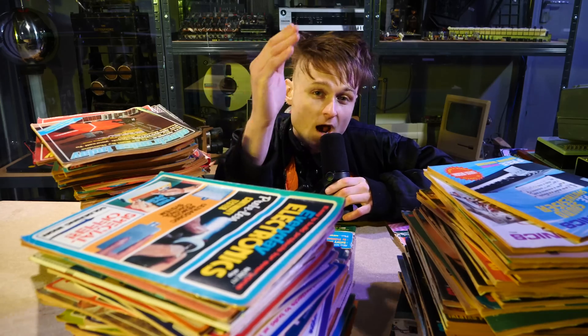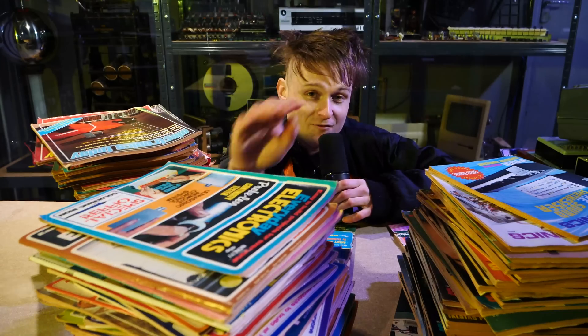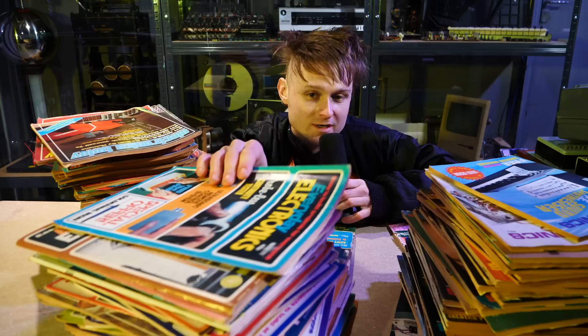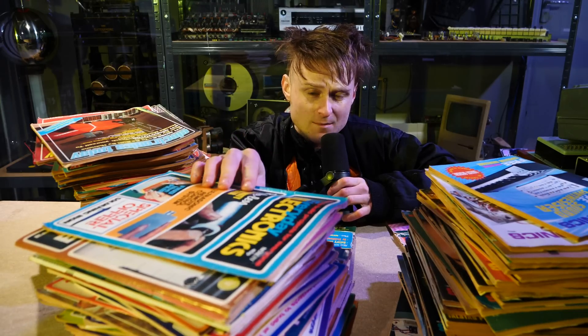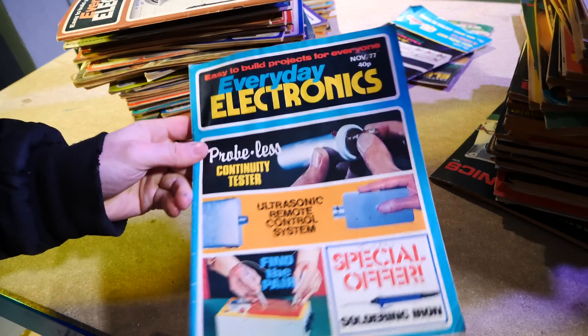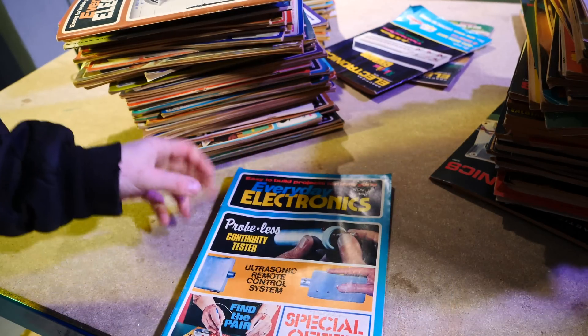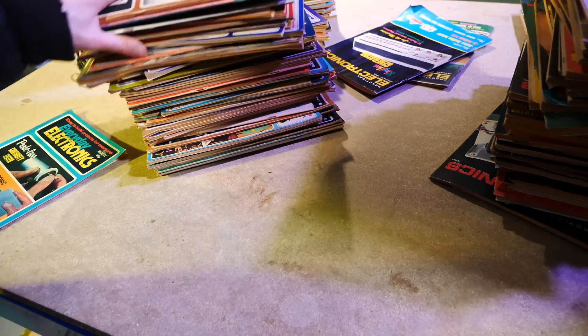I started in January covering a magazine called Everyday Electronics — it's this one right here. I have quite a pile of it and I've had a pile of Everyday Electronics for quite a while. I think I found a few at a car boot sale and then kept on looking on eBay for missing issues. Everyday Electronics is easy-to-build projects for everyone.